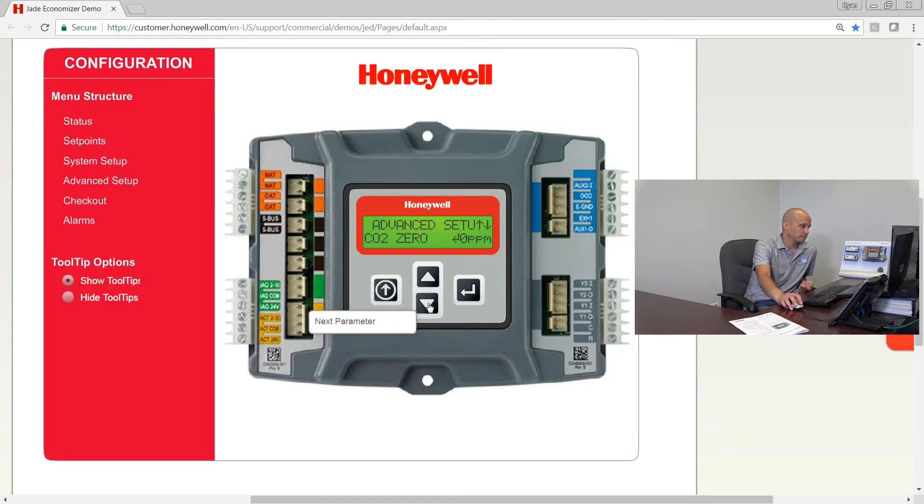Stage 3 delay: as discussed in previous videos, when in economizer mode the economizer is stage one. If the thermostat calls for Y2, that turns on compressor one. The Jade controller also has the ability to turn on the other compressor if needed, so stage three is compressor two. This is a time delay — by default it's two hours. Normally you'd never need that extra stage because if the economizer and one compressor can't handle the load, compressor one is probably broken. You can adjust this from 30 minutes up to four hours.